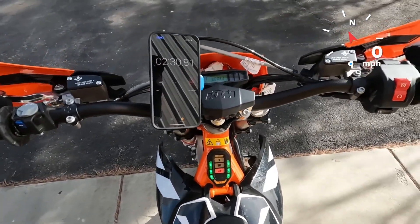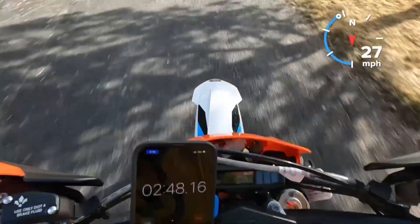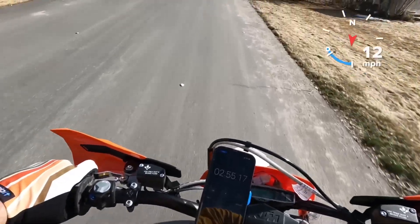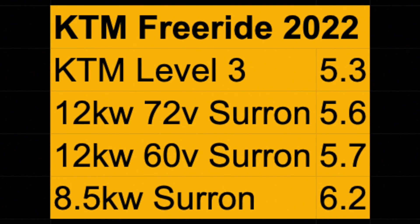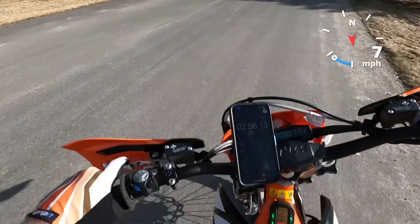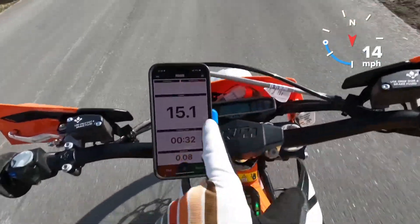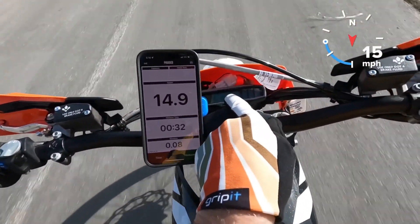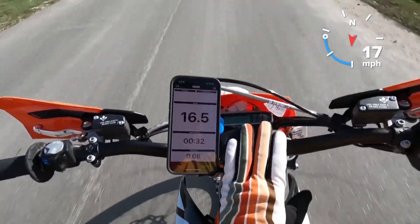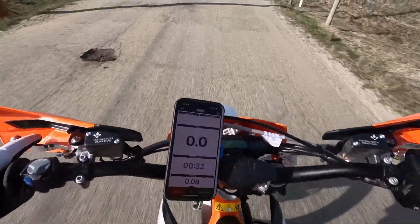Now we're in mode three, the fastest setting on the KTM. Three, two, one, go. Wow — stop. That is way faster than a Sur-Ron.